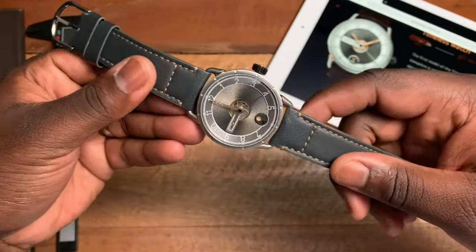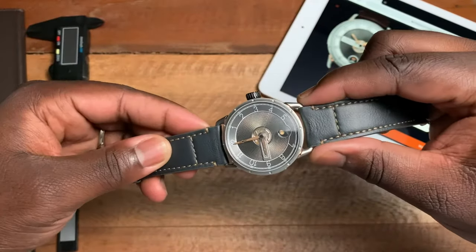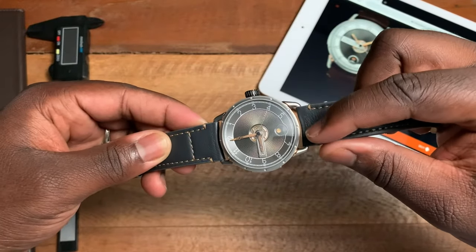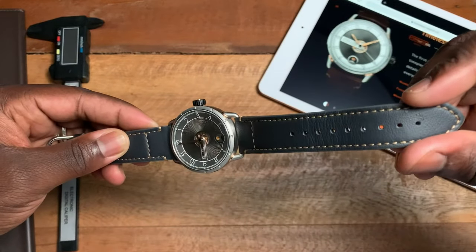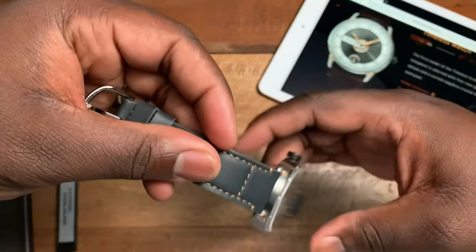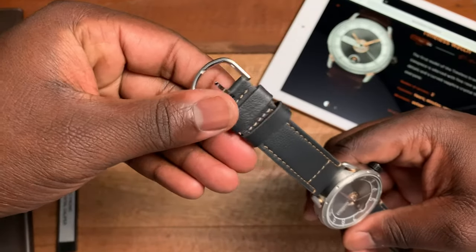Now going to the strap — the strap clocks in at 22 millimeters at the wire lugs, tapering down to 20 millimeters at the buckle.